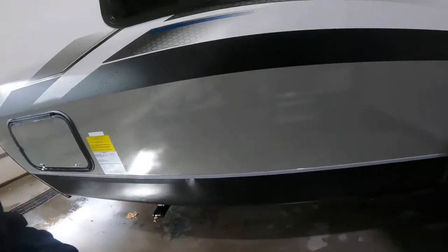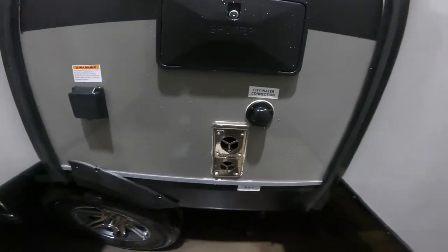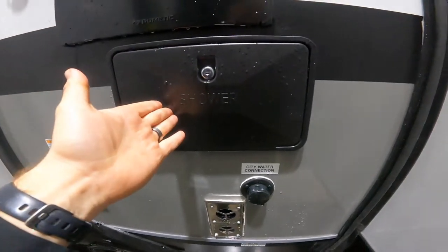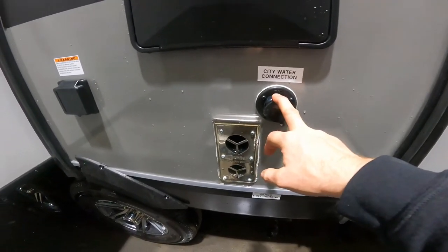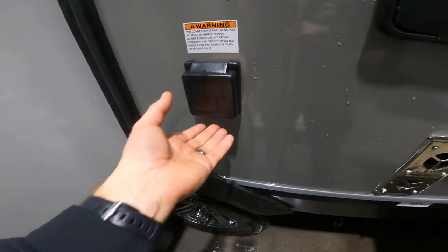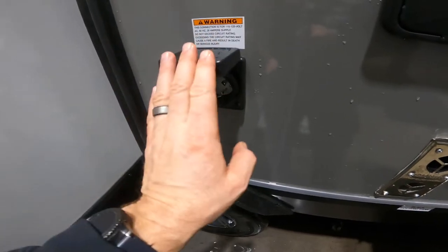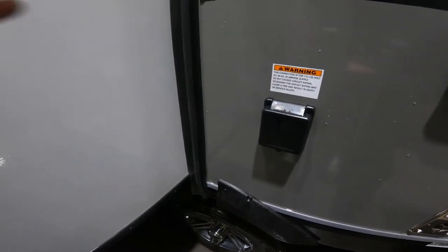As we continue along the outside of your RV, the next thing we'll come to is the outside access for your hot water heater, right above your outdoor shower, which is above your city water connection. We also have in this area your 30 amp connection point on the trailer side. This is where you can connect the trailer end of the 30 amp cable that I showed you previously.